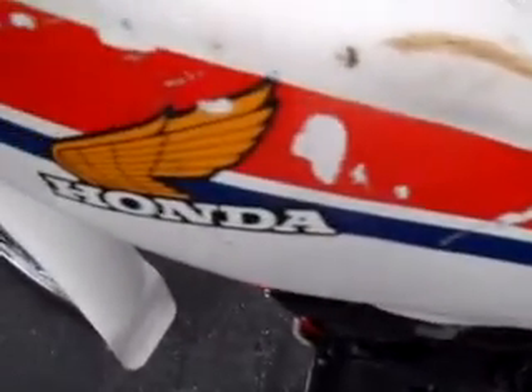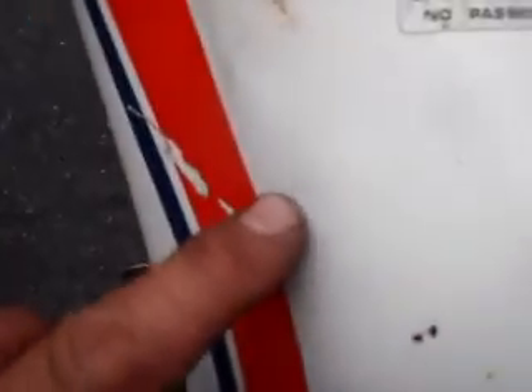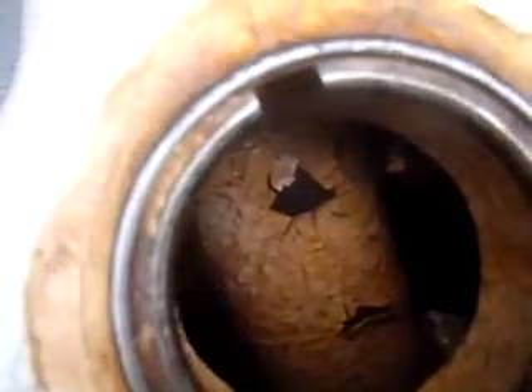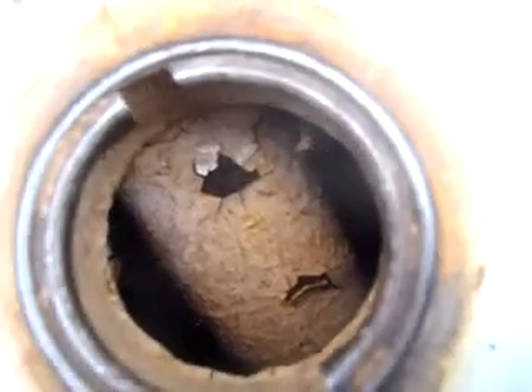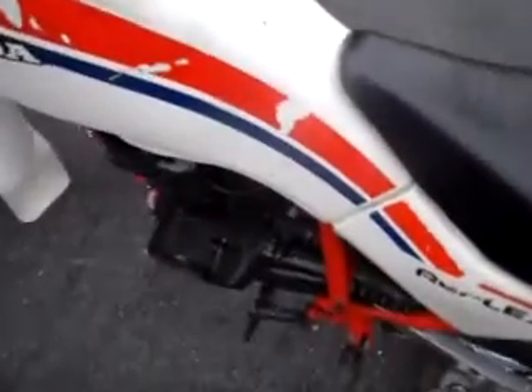The tank is in pretty good cosmetic shape — it's got some scratches, some wear on the decals, and a little bit of a dent, but otherwise it's in pretty good shape. The inside of the tank was treated at one point and the coating is peeling off. We filled the tank completely to the top and it does not leak. The petcock works in both normal and reserve mode, but the tank needs to be cleaned internally and re-coated.